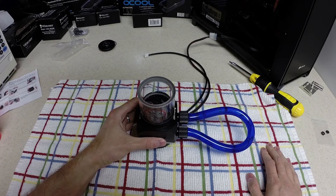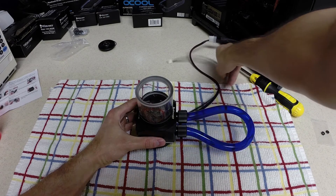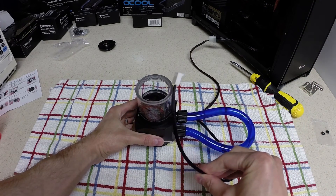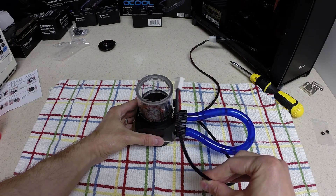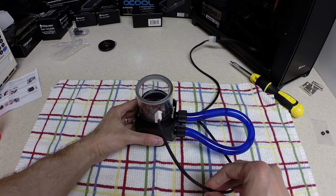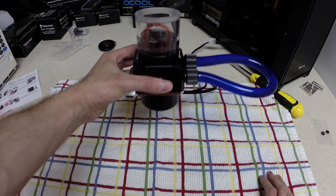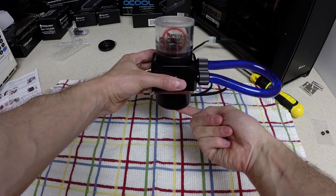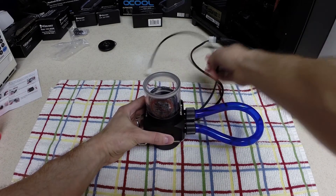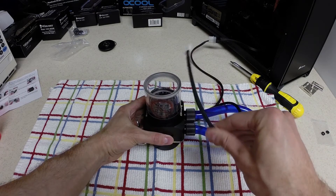This pump — there are different variants of the SWIFTEC pump. There's the basic version with no PWM connector and no speed control. There's another model with an additional dial on the bottom that you turn with a screwdriver to control pump speed. And then there's this one, which has the PWM connector, so I'll be able to connect it straight to the motherboard and control the speed that way.